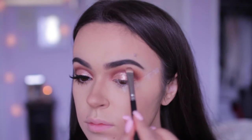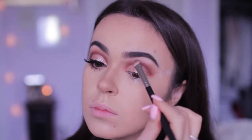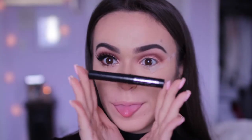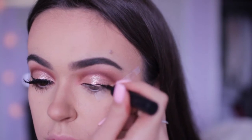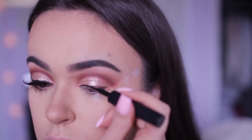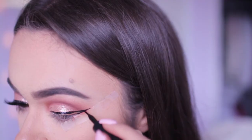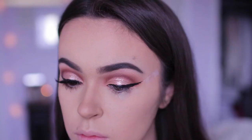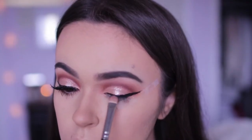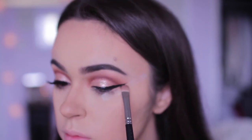Then I'm going to take Tempera — the shade that I used for the base of the look — and apply that on my brow bone. So that's it for the eyeshadow on top. Now I'm just going to take a black liquid liner and make a long semi-thick wing. To make the liquid liner look matte black, I took a regular black eyeshadow and applied it over the liquid liner.